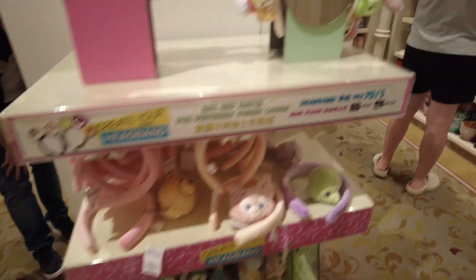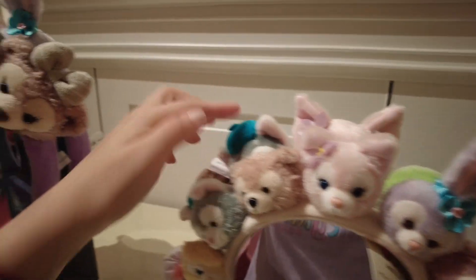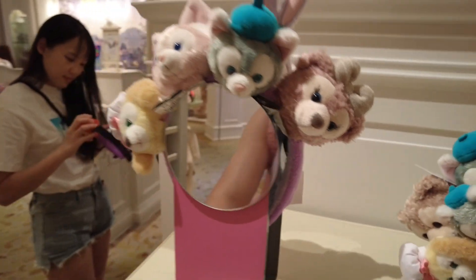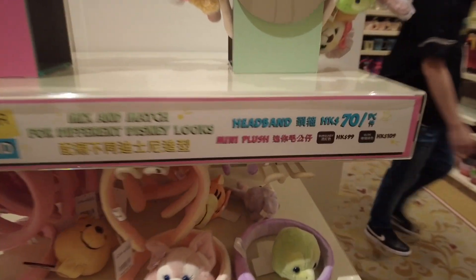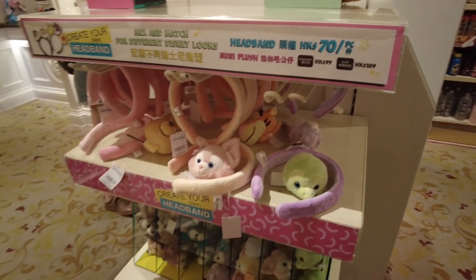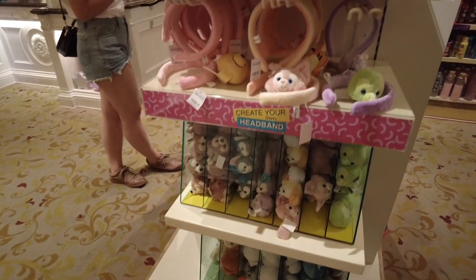There are so many options — some people put all six characters on the headband, some people do four, and I like mine with just two or three. The options are really endless.